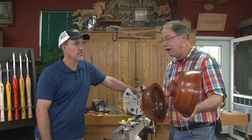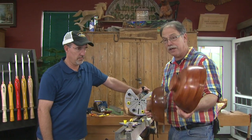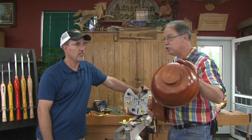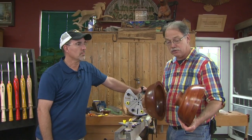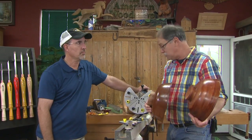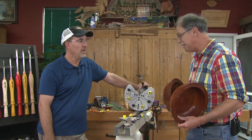Today Craig, you're going to tell us about your new Big Easy Jaws that give you the ability to reverse chuck either inside or out any size object. You have different sets of jaws to finish that spigot, so off to the races — tell us about this.